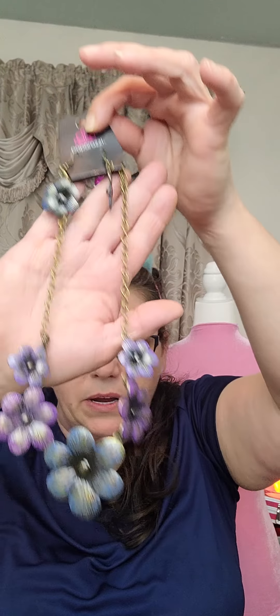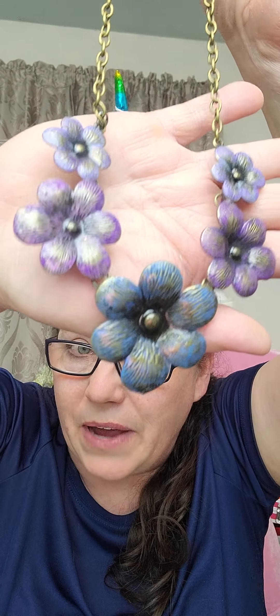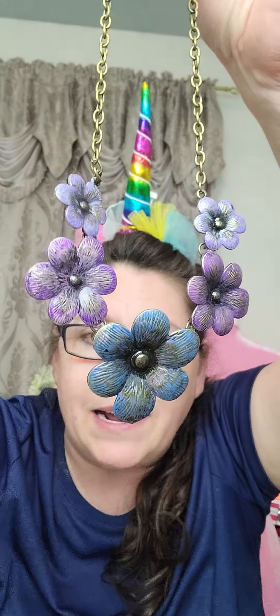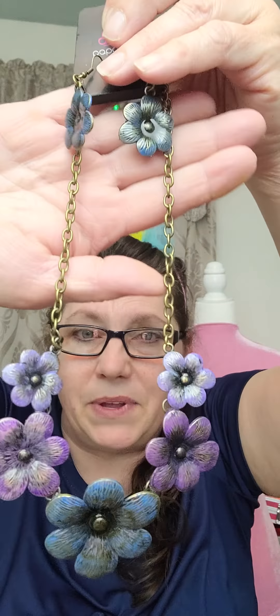So I got some clear jewelry epoxy — I will leave a link down in the description box. I took a paintbrush, mixed it up, and I just put a light coat on the whole thing, and there you have it. That is how you take something that is plain and bring some pop to it and bring it to life.